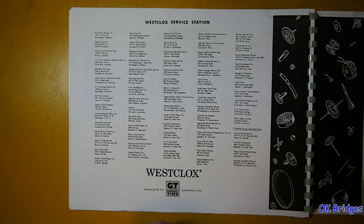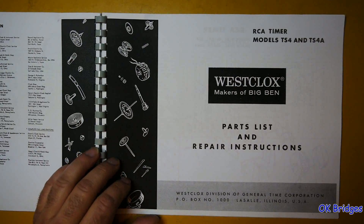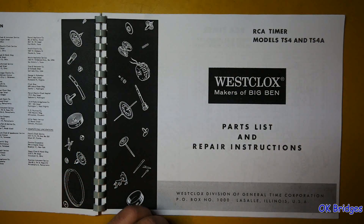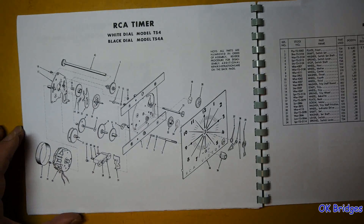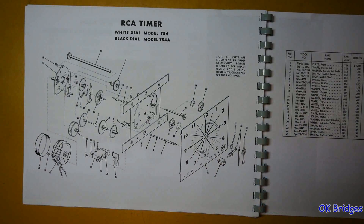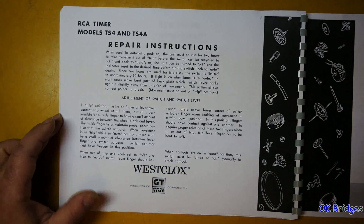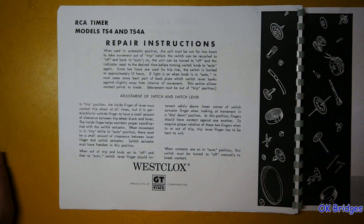Westclox service stations. In addition to their own products, Westclox made timing devices for other companies. Here's an RCA timer that may have been used on an RCA alarm clock or other similar product — probably a clock radio. You can see it says RCA Victor down here. Parts list and repair instructions — I'll let you pause the screen and read that to figure out how useful it is to you.